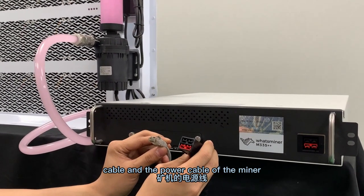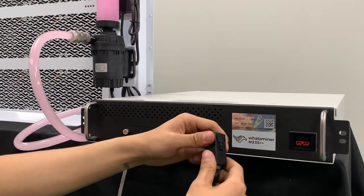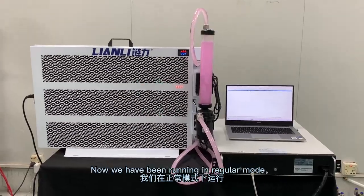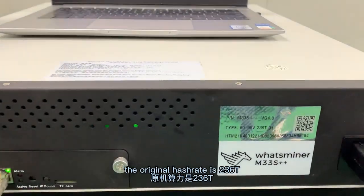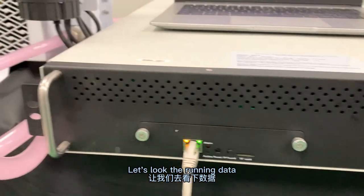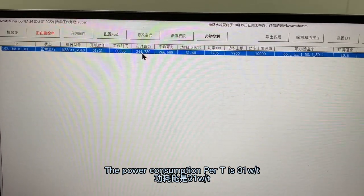Connect the network cable and the power cable of the miner and let it work. Now we have the miner running in regular mode. The original hashrate is 2,360 TH/s. Let's look at the running performance — the hashrate is 2,440 TH/s.